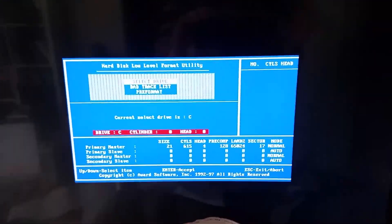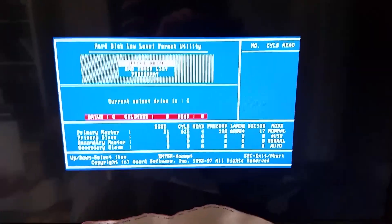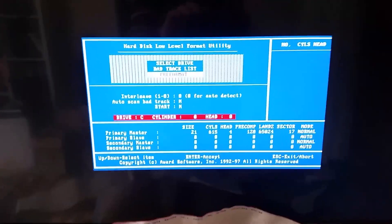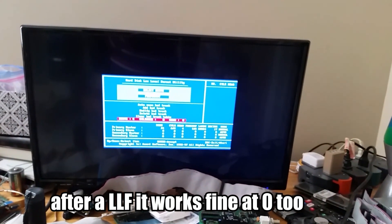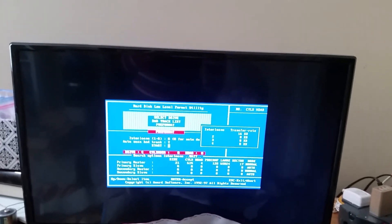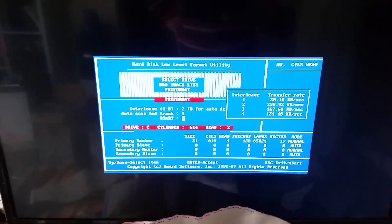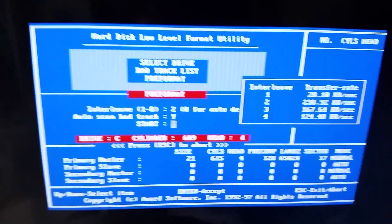The Seagate low-level formatting tool ended up spitting out a lot of read/write errors, but it was apparently able to format enough that the BIOS now recognizes the drive. I changed the pre-comp to 128 because it didn't seem to like zero. Now using the BIOS formatting tool — drive C, auto scan bad track list, pre-format. Interleave 2 looks like the best option, and there it goes formatting again.